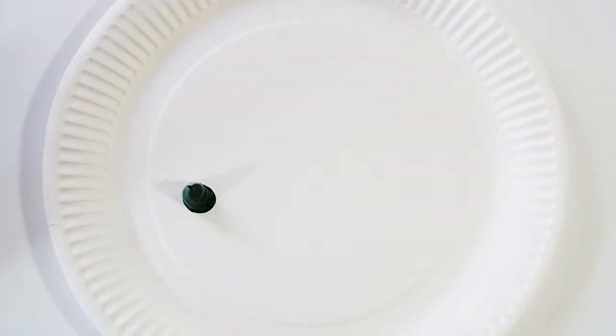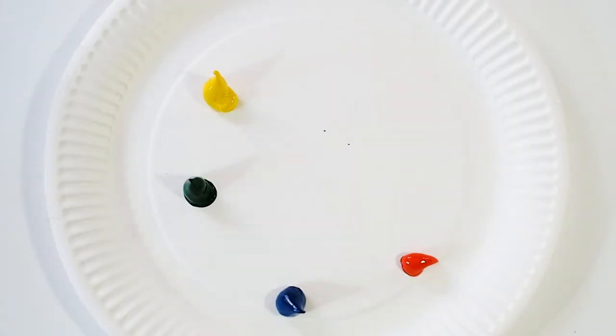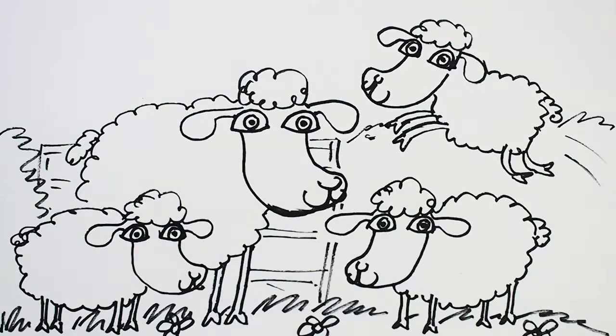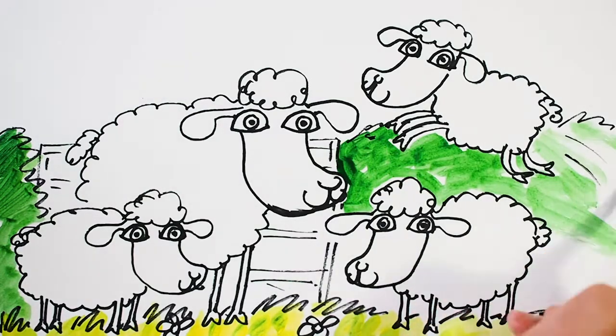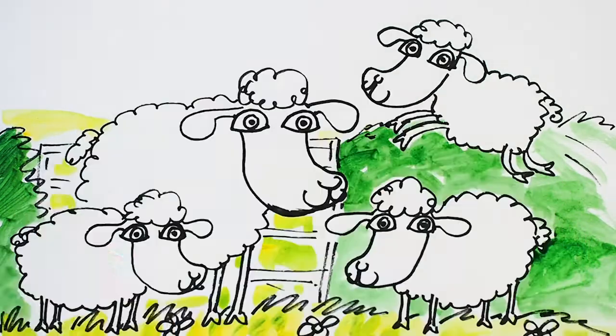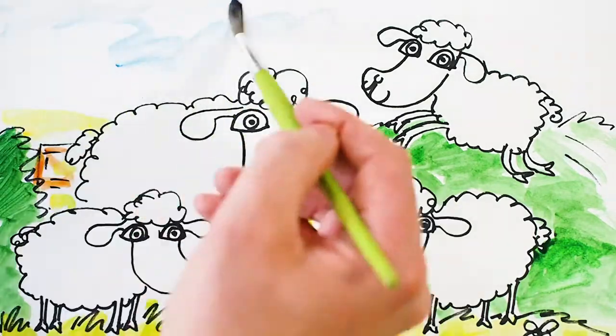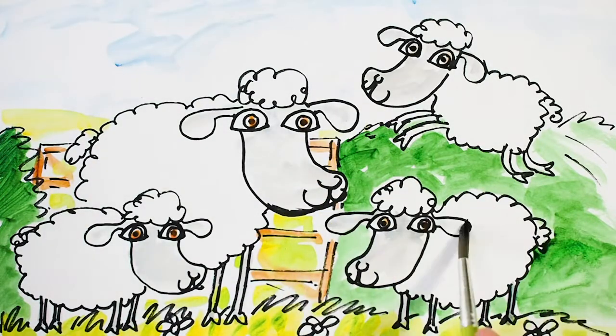I'm just going to use paint, but you can use any art materials you've got to hand. I'm going to use green, blue, red, yellow, and brown — we can pretty much mix all our colours from those. You don't really need the green, you can mix your own. So I'll put some yellow into the green to make a nice grass colour, then use the green on its own to paint the hedge. I'll pop that yellow-green colour in the background to make a field, put a bit of brown on the fence, and add a little bit of blue into the sky. I'm going to mix some blue and brown together to paint a little bit of grey tone on their faces and legs — I'll go for sheep with a bit of a grey face. I'll put that on their fur as well, and that's our sheep picture complete.